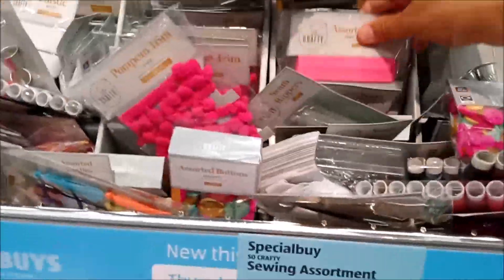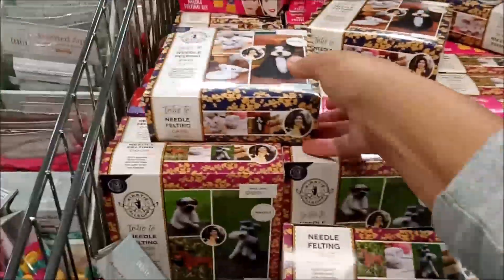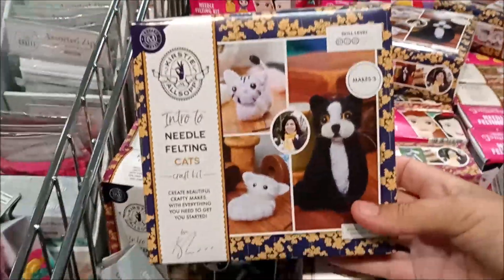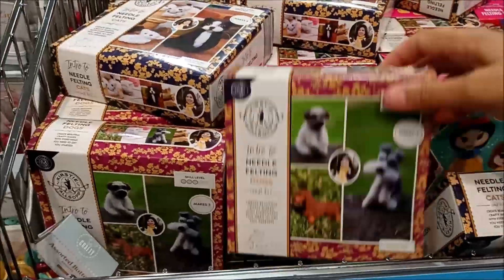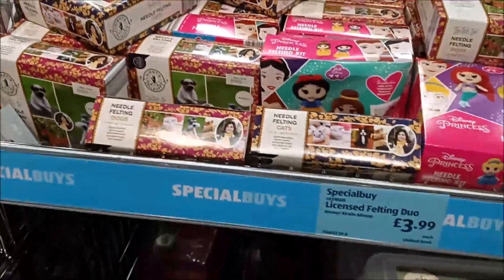Here are some more accessories: elastic, pom-poms. There's a felt making kit — I should have bought this — and a cat felting kit. There's one for dogs too, and then we've got some Disney characters.